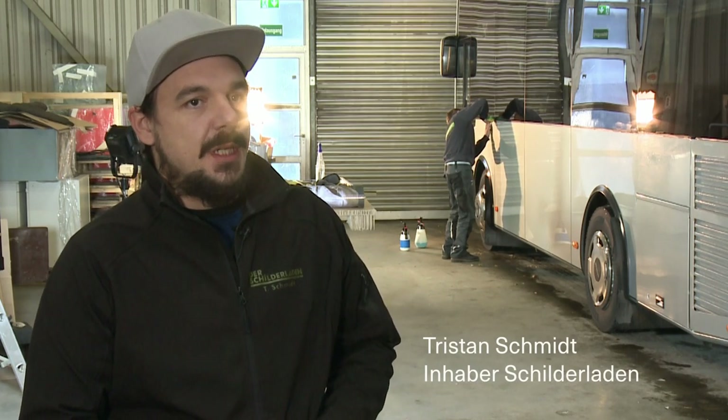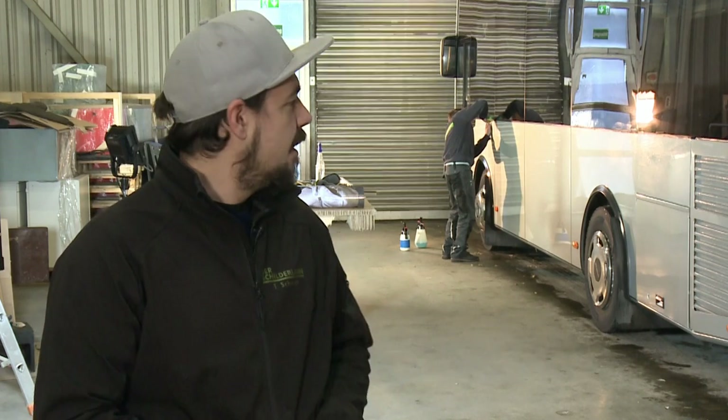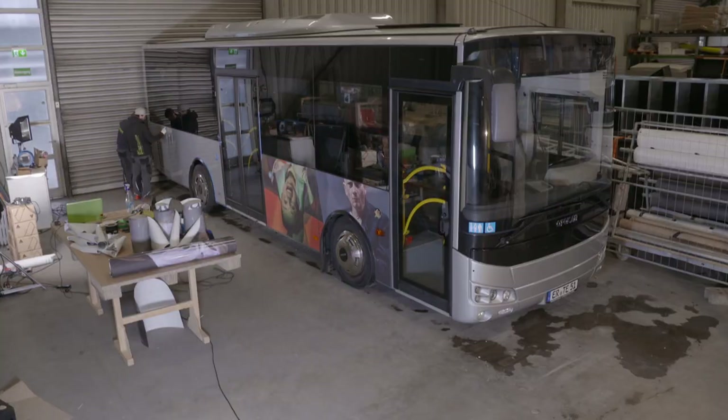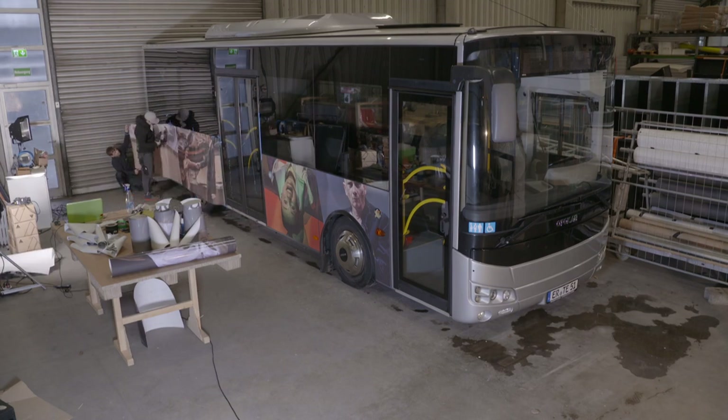They are then printed by us with the digital printer. And then we have a Glanzschutz-Laminate, so that the Folie and the Tint also hold long.